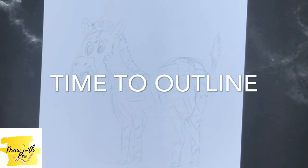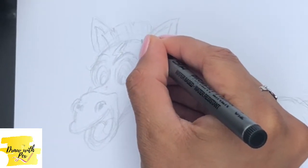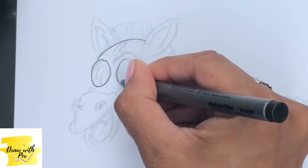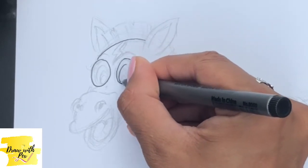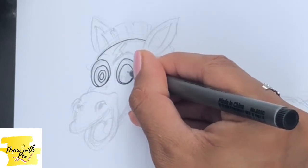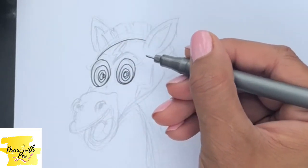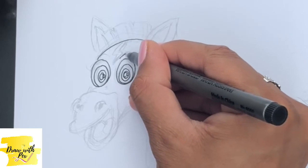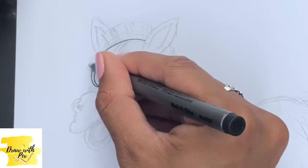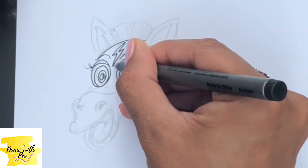We grab our outline pen so we can start outlining. We're going to start off with the top part of his head and go all the way down towards the eye, then basically draw in the eye — nice and big — the coloured bit, and then we're going to do his eyebrows and eyelashes, just cutting the top part of his eye off. Then we're going to do his Harry Potter zigzag in the middle of his head.